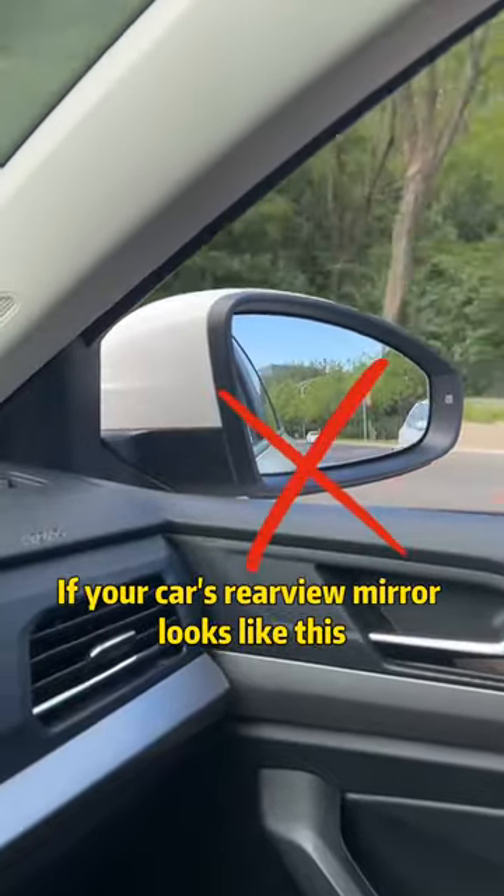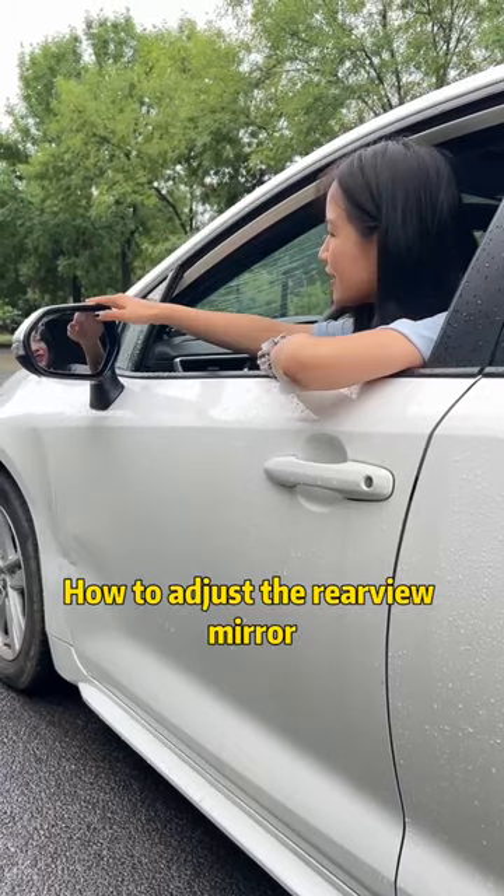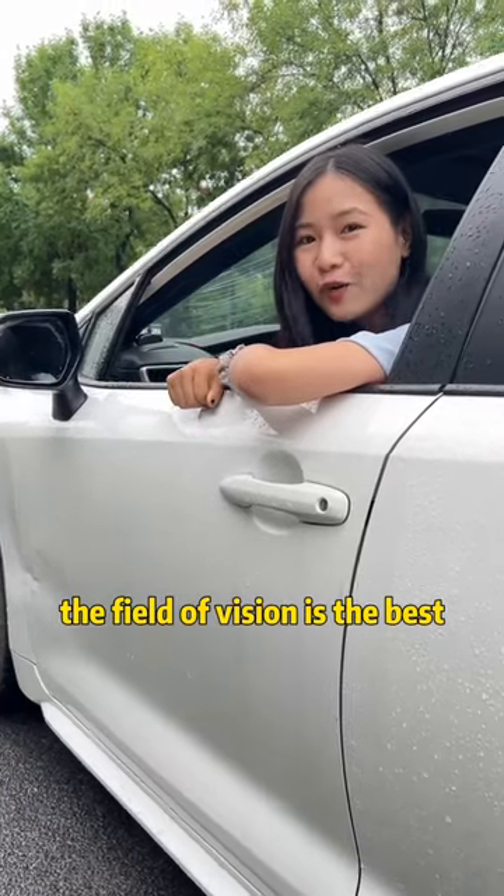If your car's rearview mirror looks like this, or this, stop now. I will teach you today how to adjust the rearview mirror for the best field of vision.